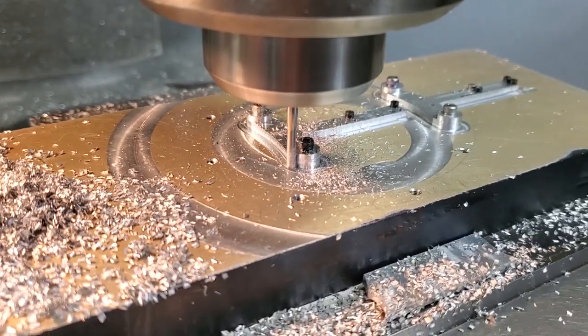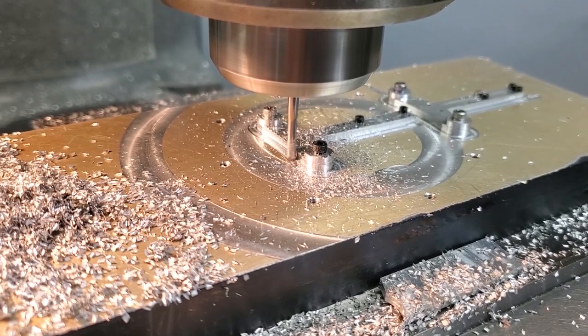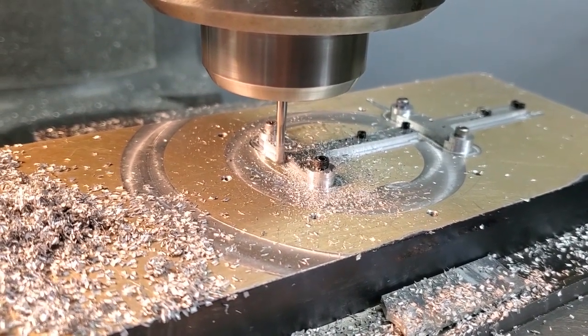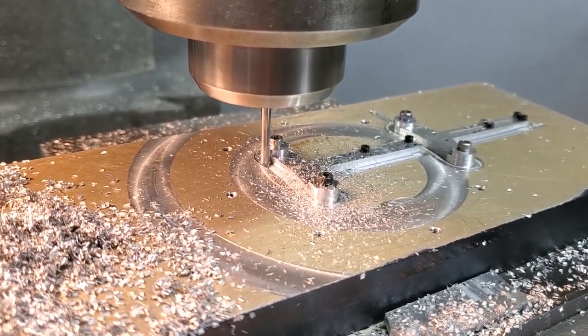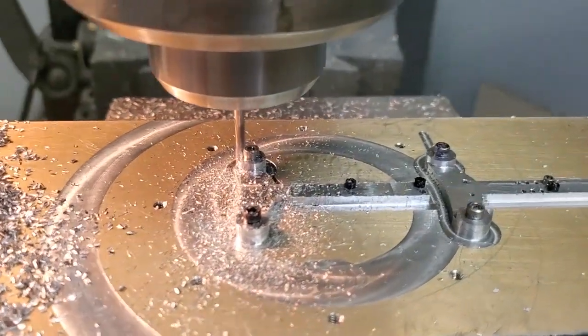I'm gonna have to speed this one up because it's kind of a long boring trip around. I screwed them down to a block of aluminum, and the two were screwed down separately and then separated by the milling program, by the mill path that I wrote.